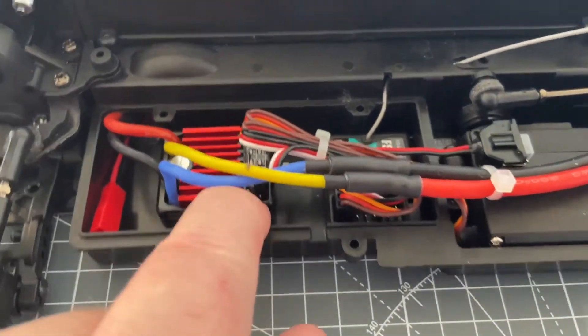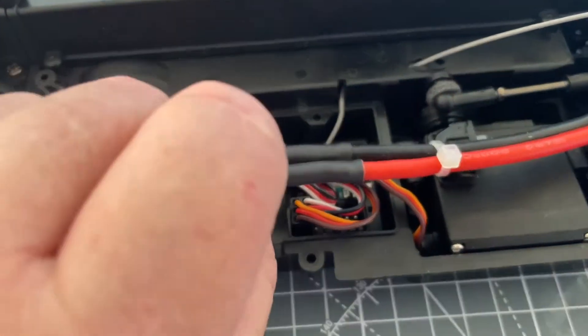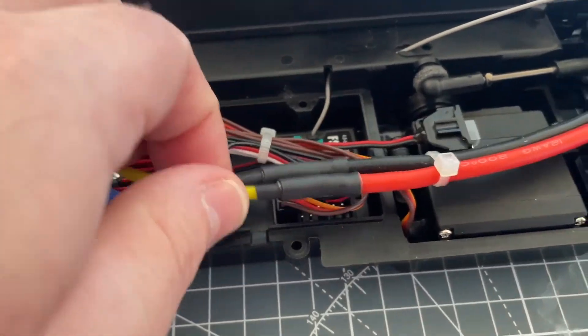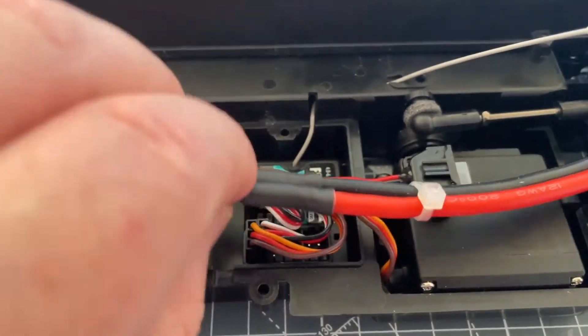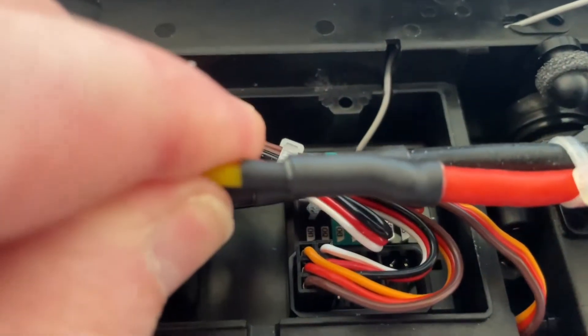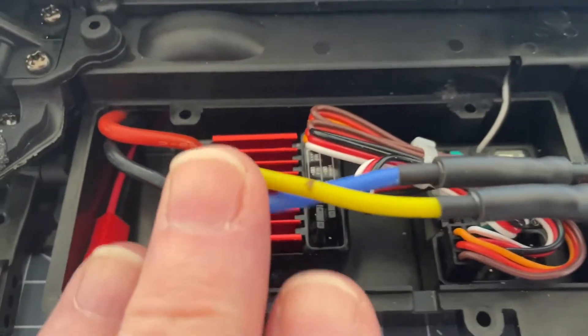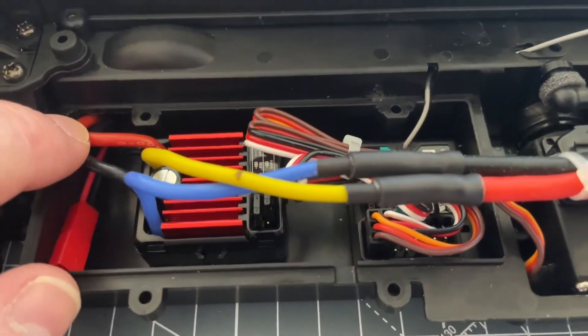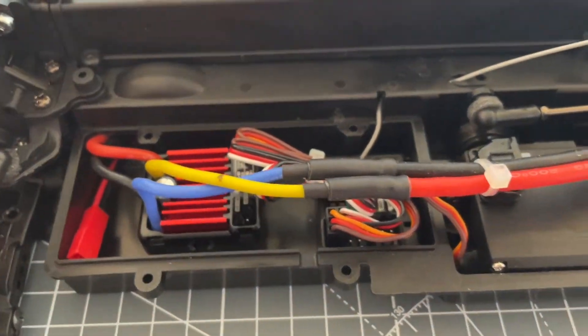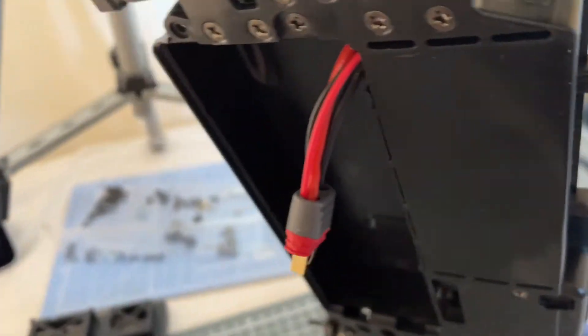We have the box area here where I've soldered them directly. They do have bullet connectors but because I had to rewire, I've actually made a solder joint here. You've got your solder joint and you can see that's well and truly insulated. The battery wires here will go through to the underside of the battery tray and come out the underside.